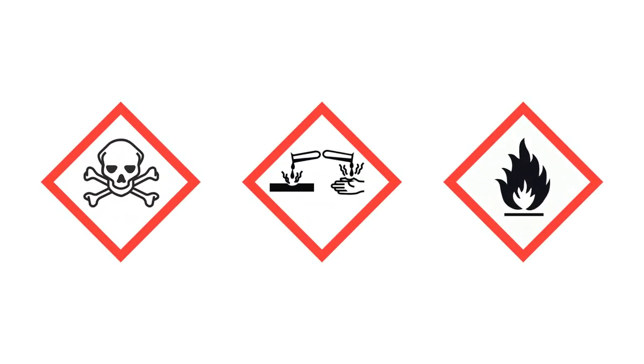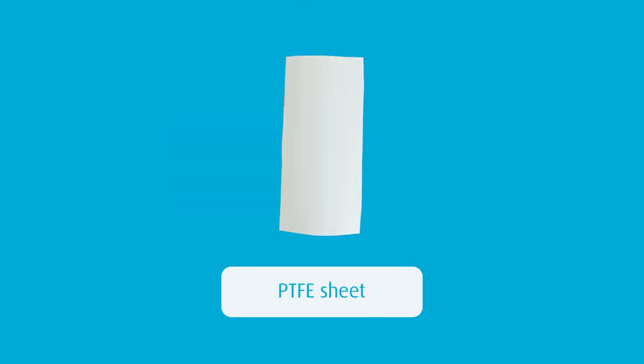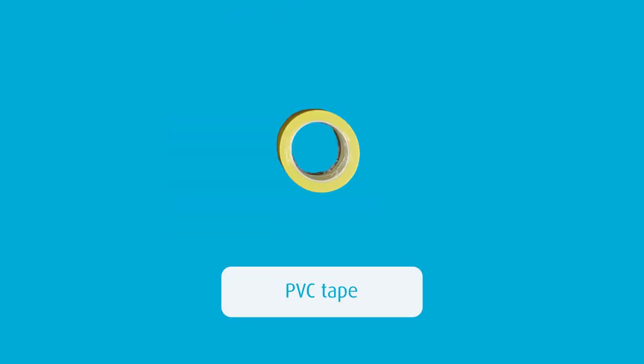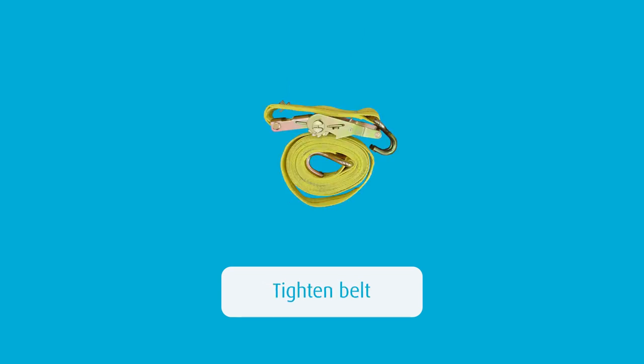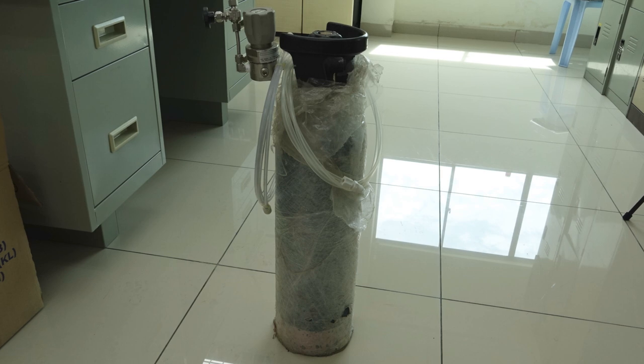In this video, we will demonstrate how to handle a leaking TCS package and the correct containment process. Here are the containment tools that are going to be used: plastic bag, PTFE sheet, PVC tape, silicon caulking, and a Titan belt. A nitrogen source cylinder will also be used when required.